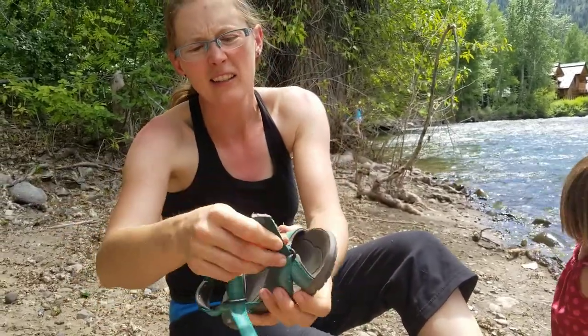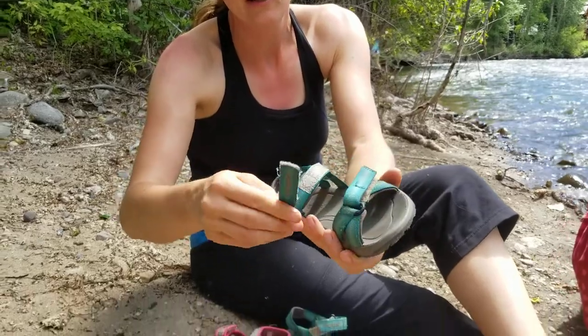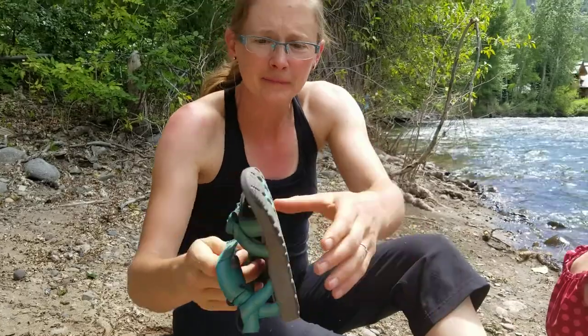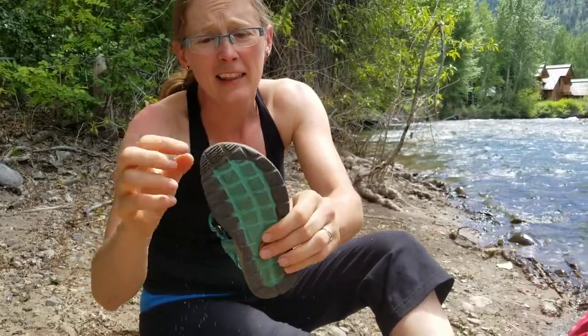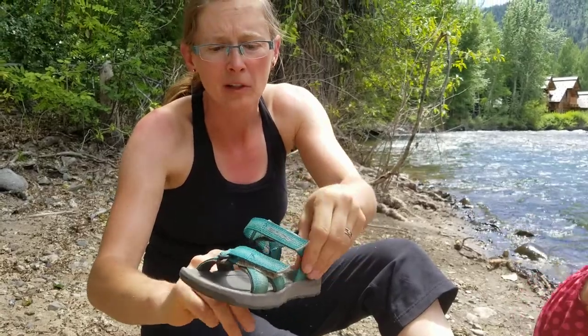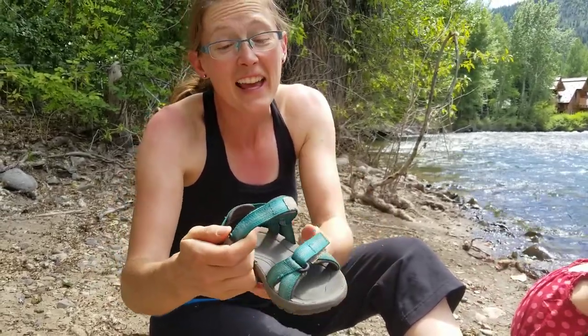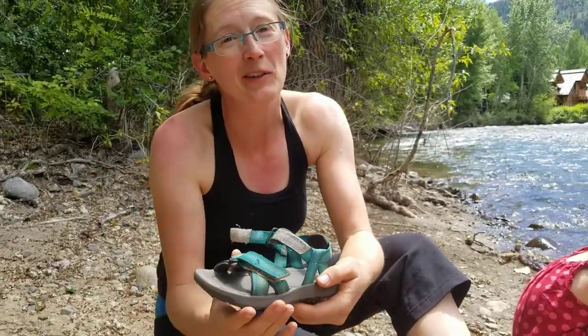The Rio sandals that my six-year-old wears — we've tested these out on hiking trails and on the river. They've got a good tread. They stay where they're supposed to be. She doesn't slip around in there and they're pretty comfortable. She likes the fact that she can put them on herself and likes the color because turquoise is her favorite color.